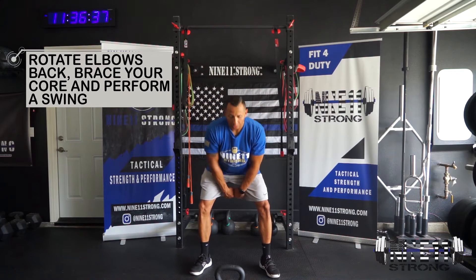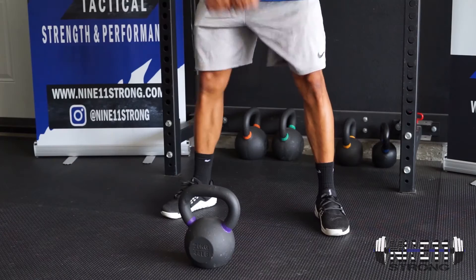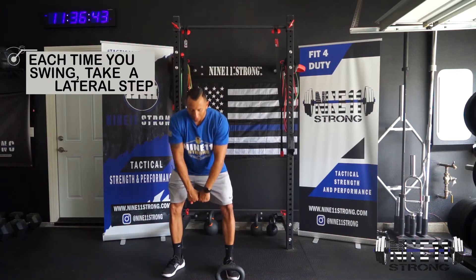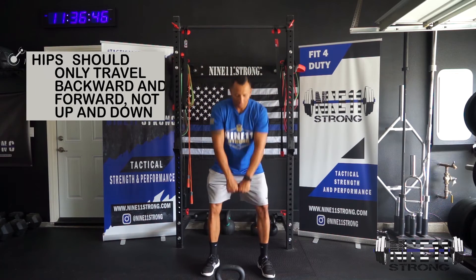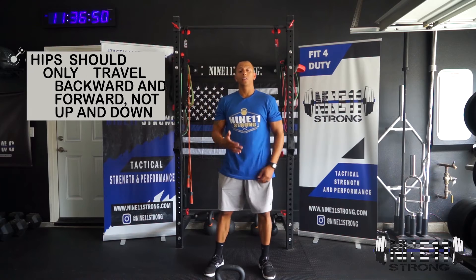We're going to do a swing, and as we thrust up in that top position, we're going to take a lateral step to the side. As it's coming back down, we come back up and take a step, performing that repeated back and forth side to side.